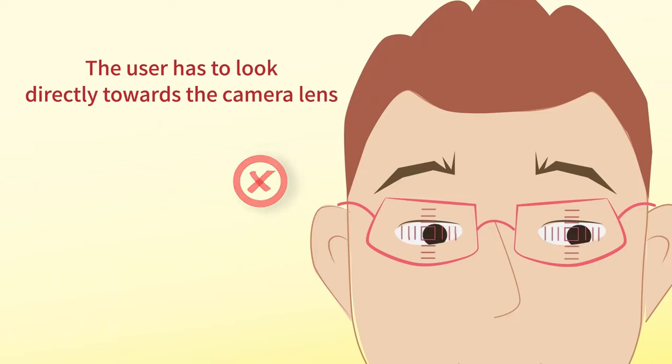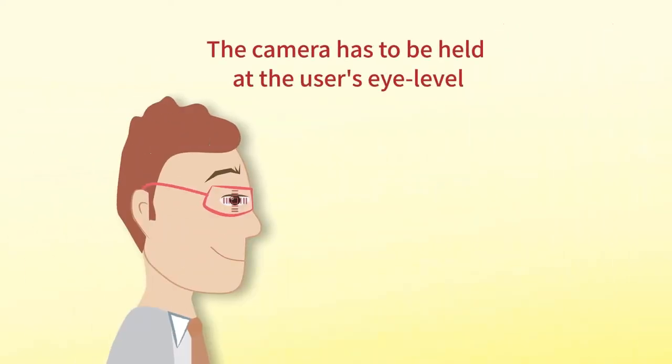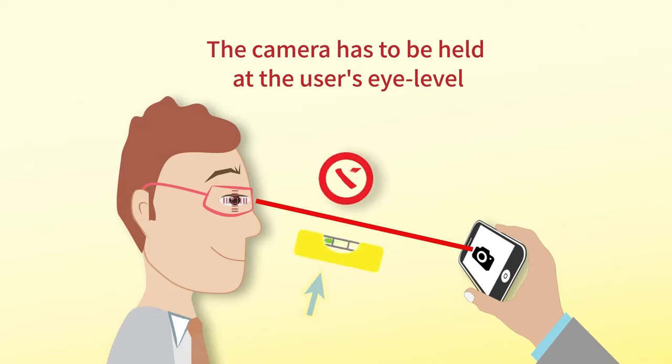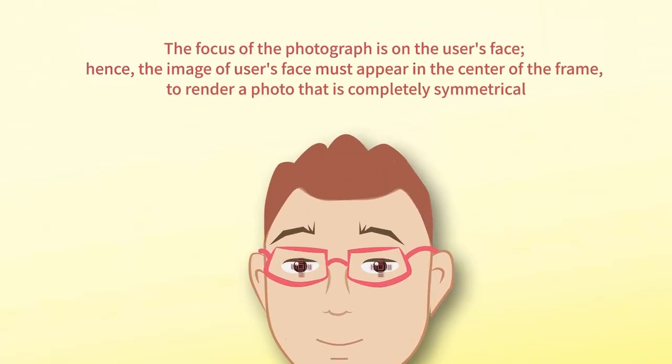The camera has to be held at the user's eye level. The focus of the photograph is on the user's face, hence the image of the user's face must appear in the center of the frame.